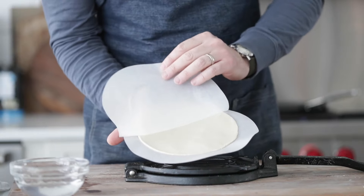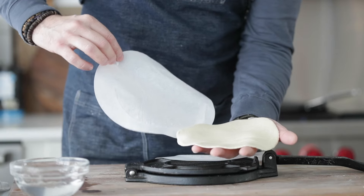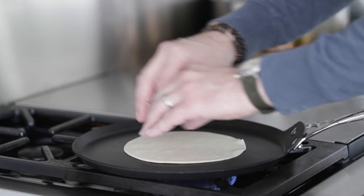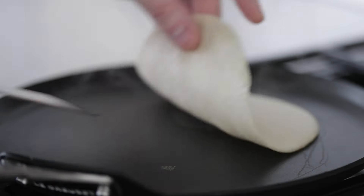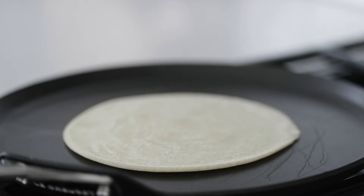Gently and carefully remove the corn tortilla from the parchment paper — we do not want it to rip. Go to the perfectly heated, just-over-medium heat griddle and gently lay down the corn tortilla in the center. It's going to cook for 45 seconds on the dot. At that time, come back with a spatula and give it a flip — you can see it's gently cooked on that side. After we flip it, we're going to cook it for a minute and 30 seconds on the dot.